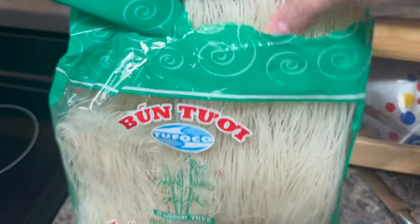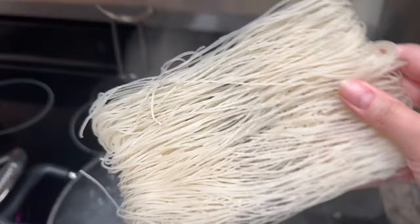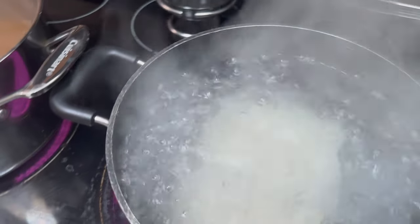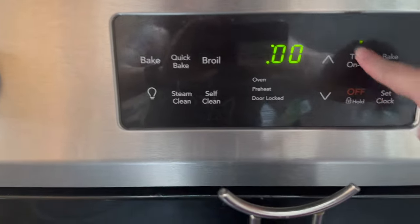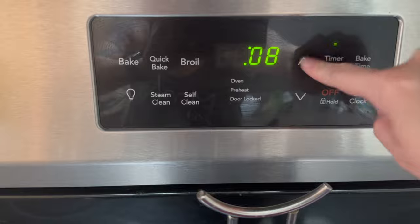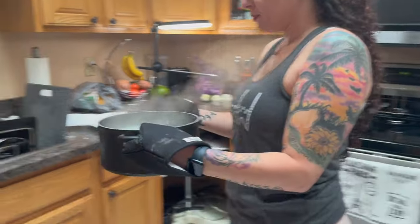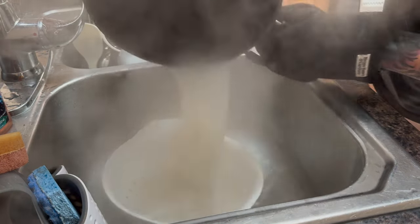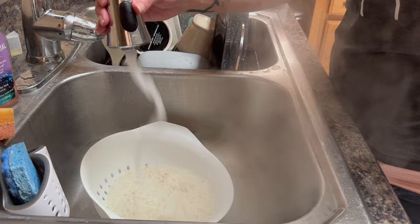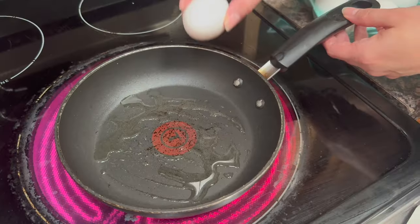Once your water is boiling, take the rice noodles and add them in. How much you put in depends on how much you're making. Set the timer for eight minutes. When the timer goes off, take the noodles to the sink and drain them — the water will almost look like milk. Then rinse the noodles with cold water; the package says to do this.